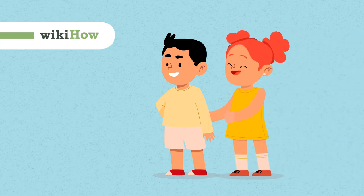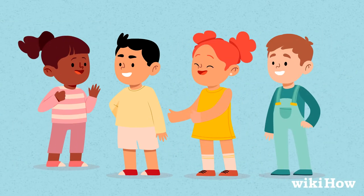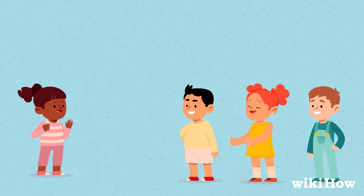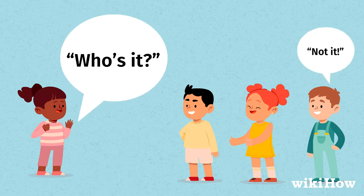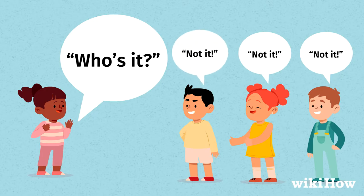To play a game of tag, get together with a few friends and decide who's going to be it. There are a few ways to do this, but one classic method is to say, 'Who's it?' The last person to yell out 'not it' has to be it.